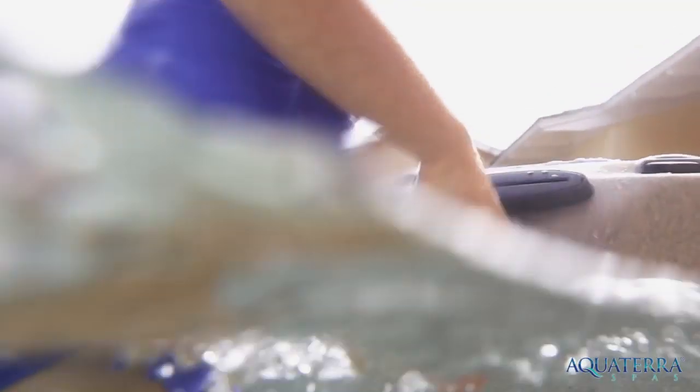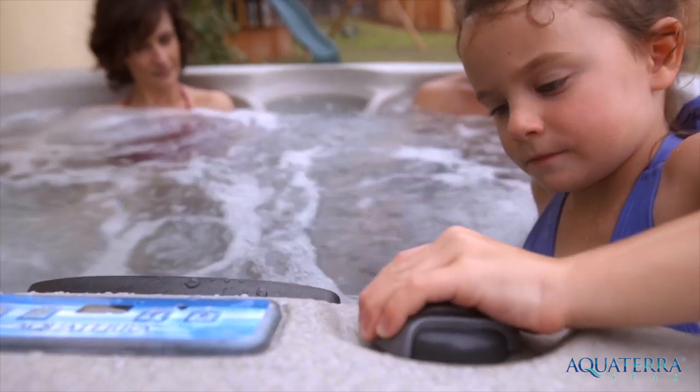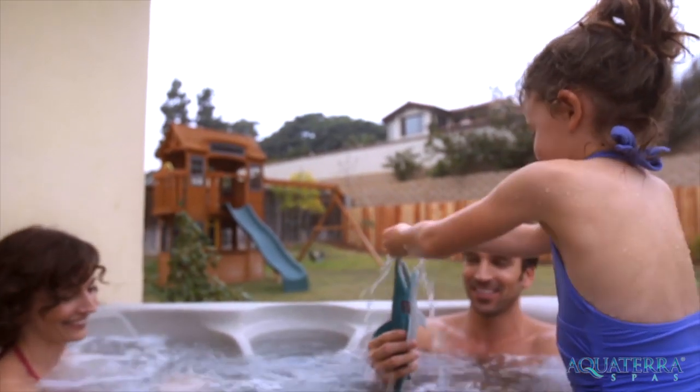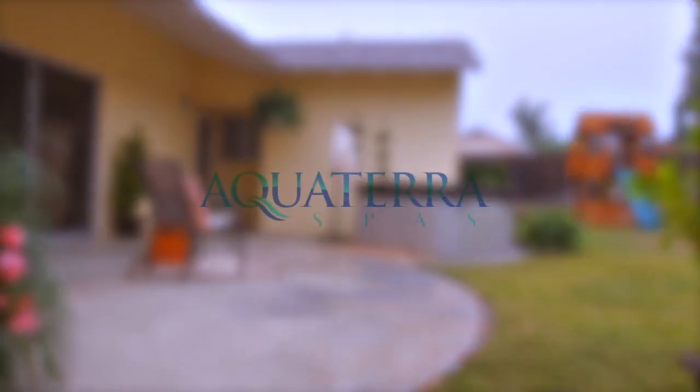So go ahead, order today, and let the fun times begin. You'll soon find out for yourself what makes Aqua Terra Spas an excellent choice.